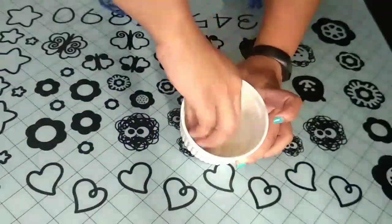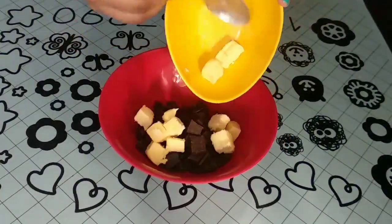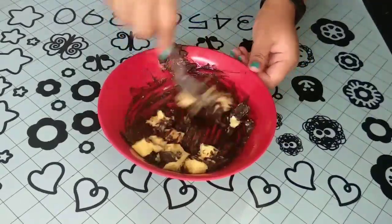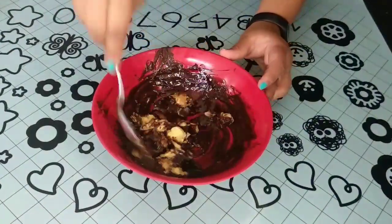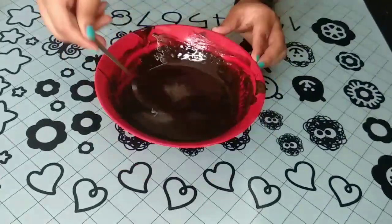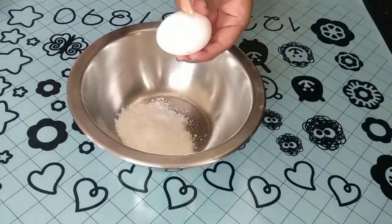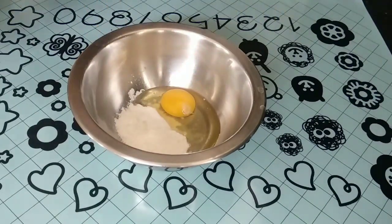Let's first start off by greasing my pans and keeping them aside. Then to my chocolate I add the butter and I melt it in the microwave for 30 seconds each until the chocolate has completely melted and you have a smooth mixture. In a bowl I add my powdered sugar and the eggs.